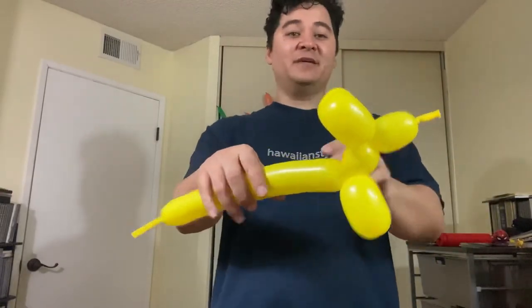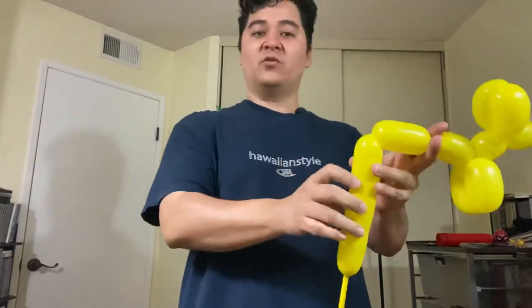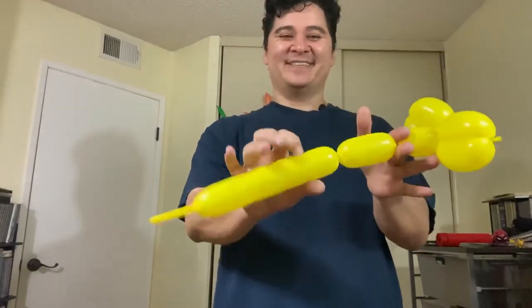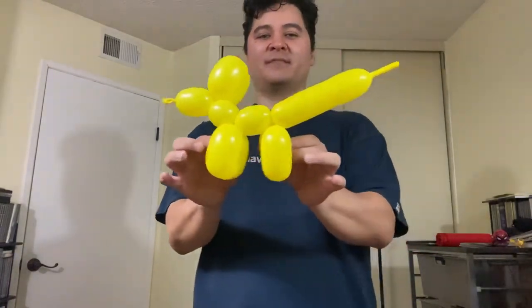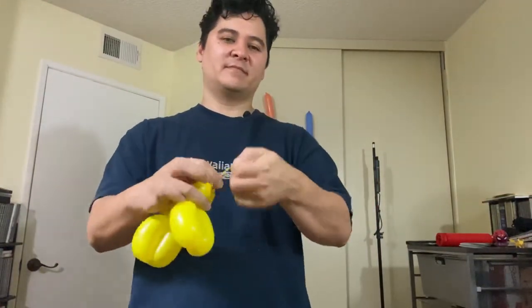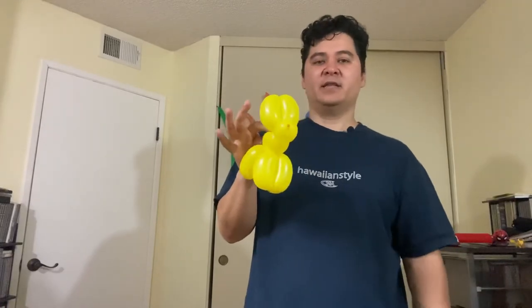Same thing again — make a bubble, make another bubble. The left hand is always holding it and the right hand is doing the twisting. If it comes off, just twist again three times and lock it in. And there's the dog. In the next video, we're going to teach you how to make this dog properly. I'll reiterate all these tips in the next video, but once you feel confident and ready to twist, head to the next video.